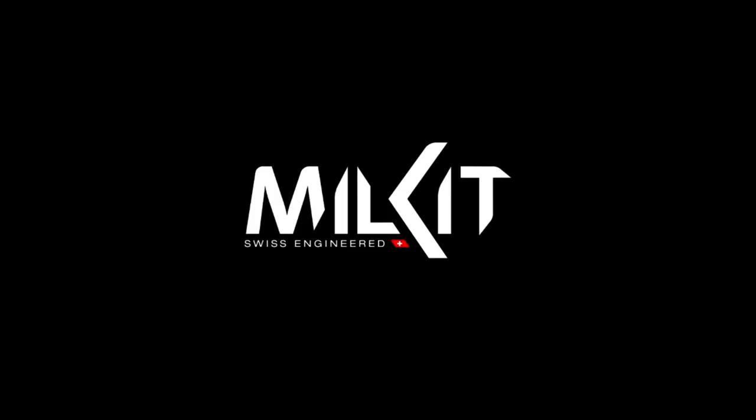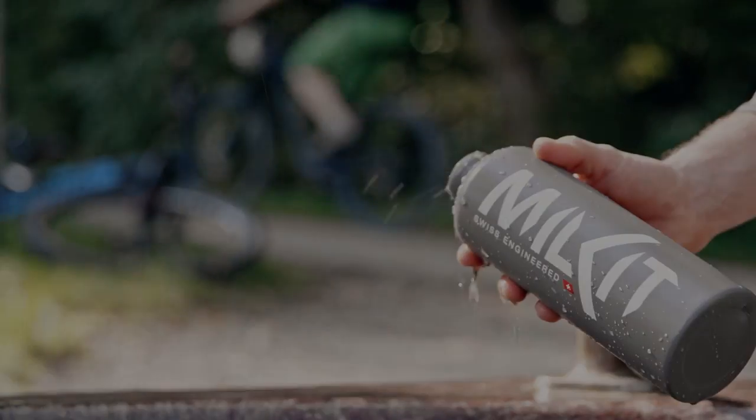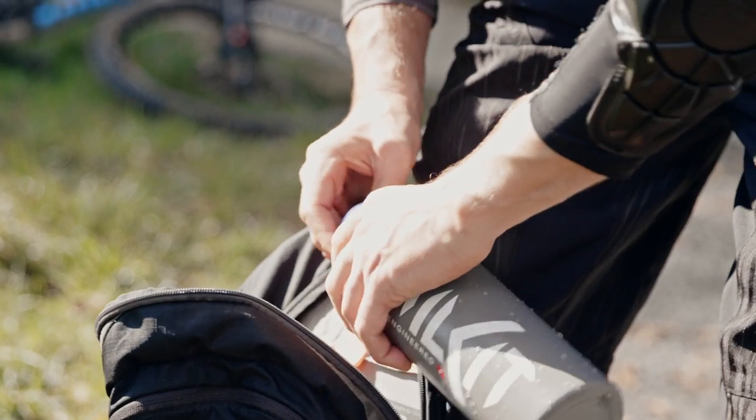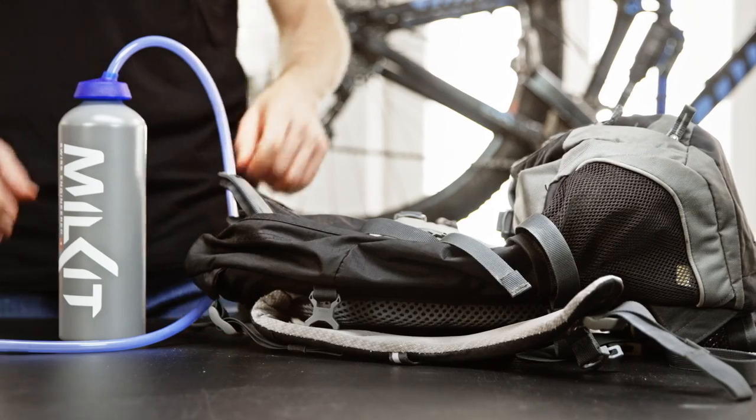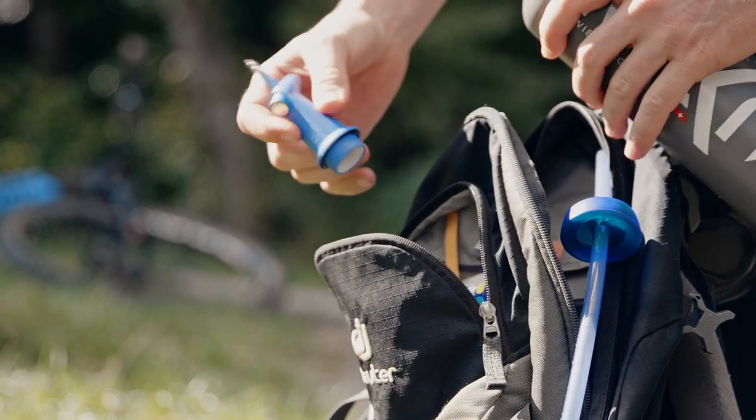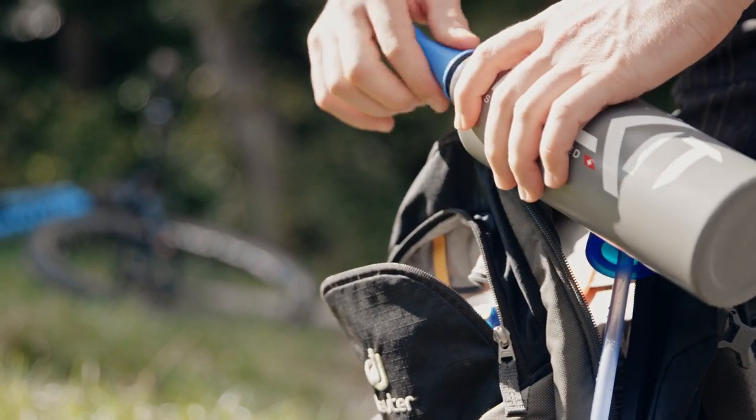And there is one more thing. The booster bottles can be used as drinking bottles that you carry in your backpack or in your bottle cage. With the additional drinking kit, you get two-in-one — booster and drinking system, both in your backpack.